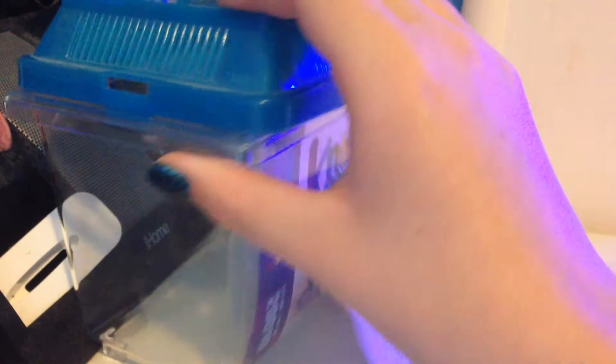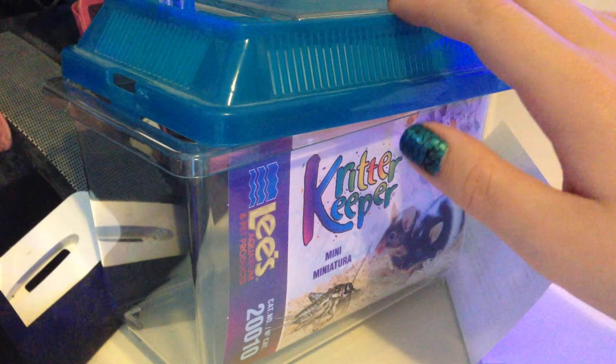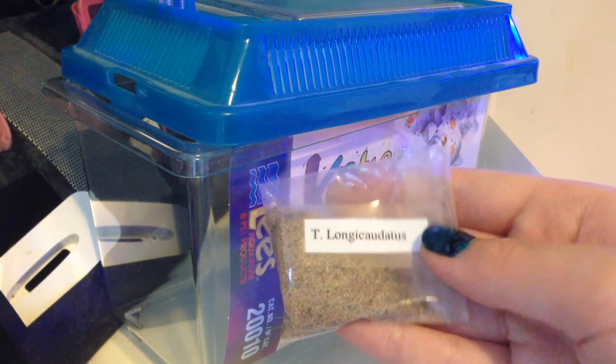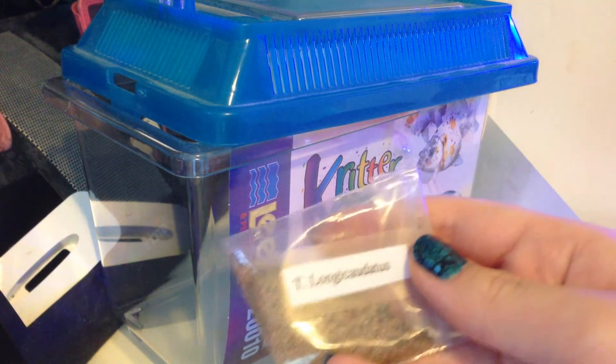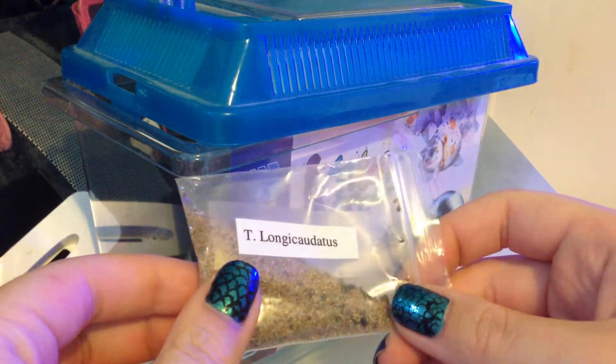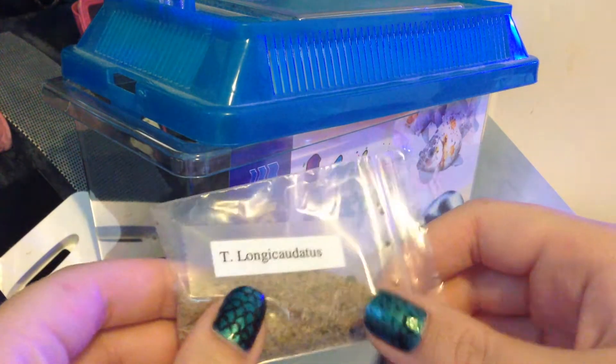So you'll need a little tank. This is a Lee's Critter Keeper — just until they get big enough for a larger tank. You will need some triops eggs. These are the most common form of triops eggs. I got these online on eBay from Dawn's Triops, so if you're looking for triops, check them out.